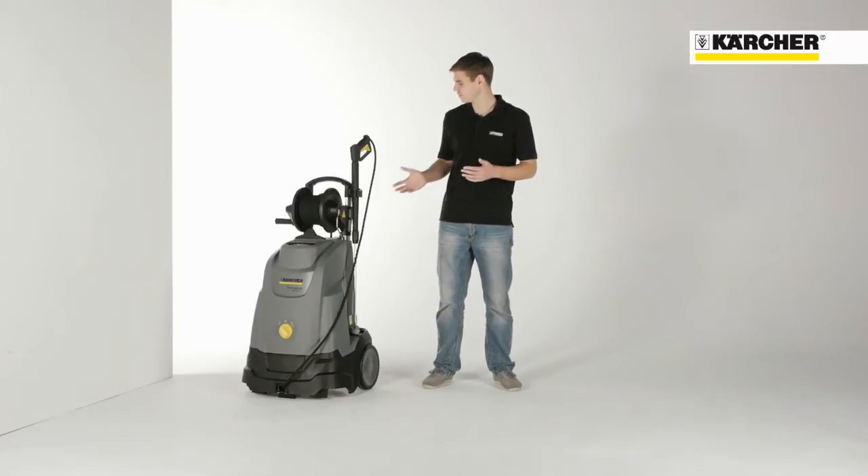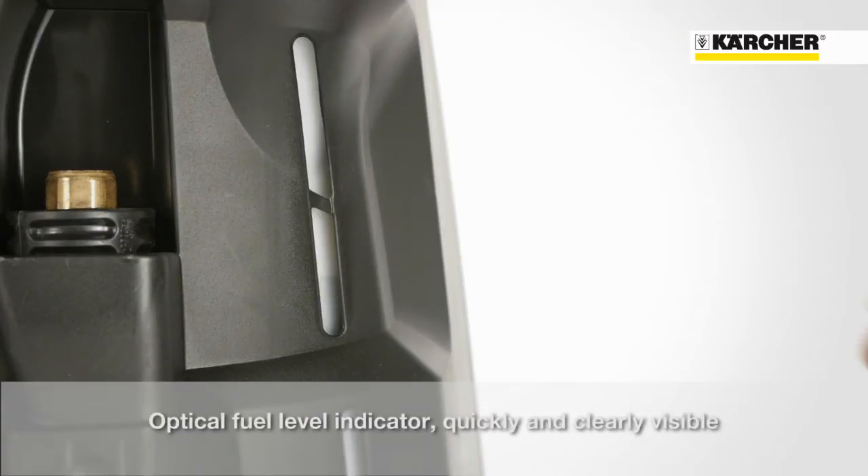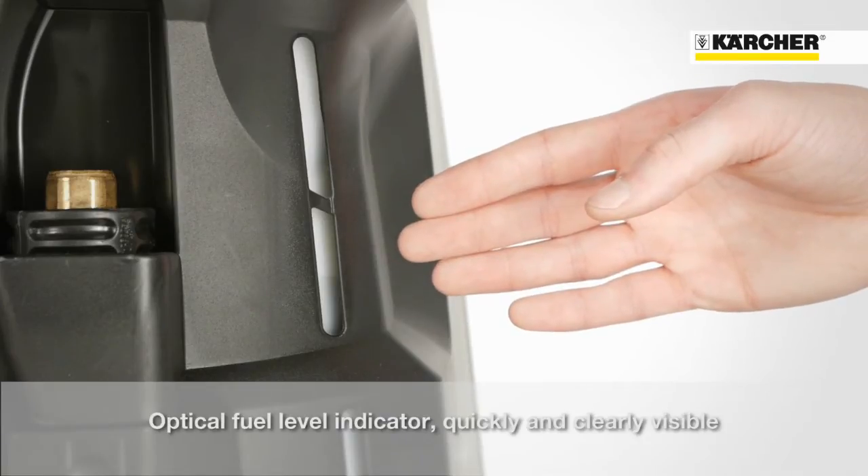The simplicity and user friendliness is also visible on the back of the machine. There we have an optical fuel level indicator which enables the user to quickly and easily check the current diesel fuel level for the hot water burner.